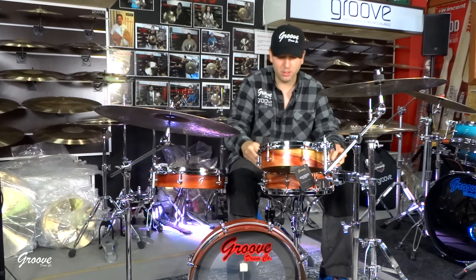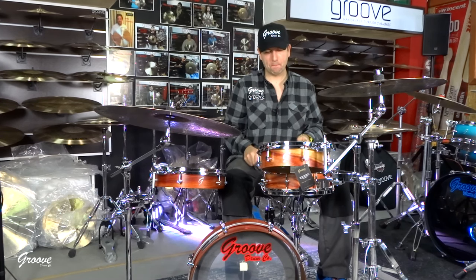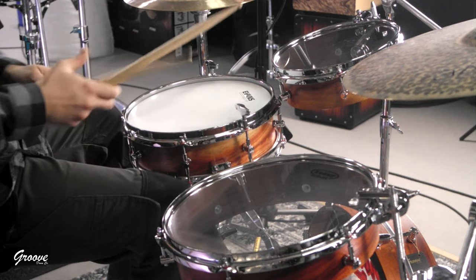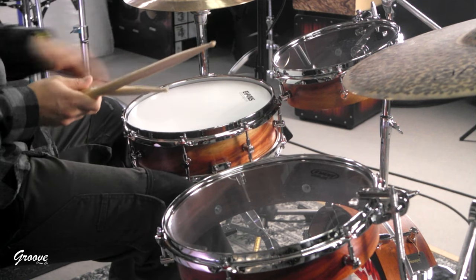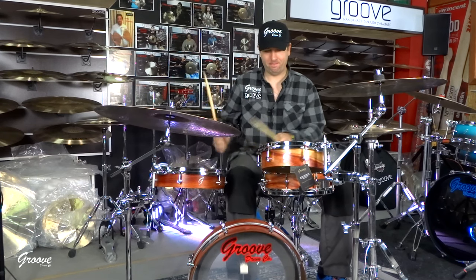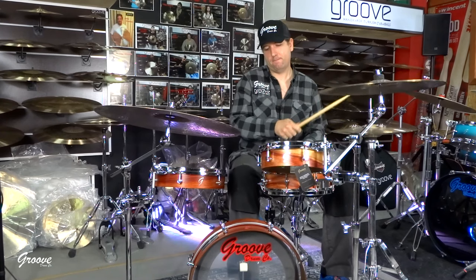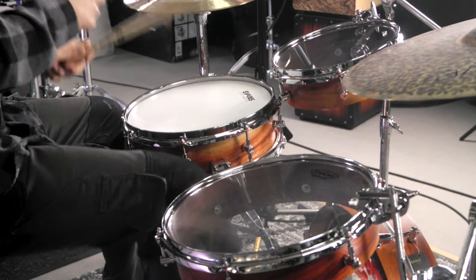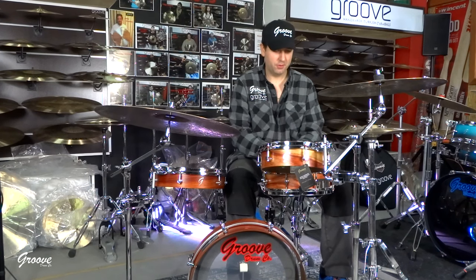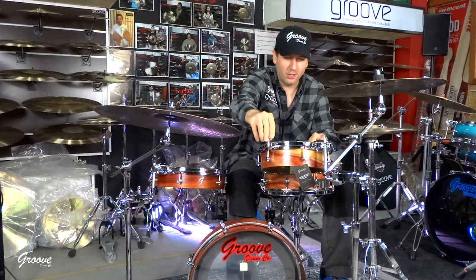Maybe I have to adjust a little bit the snare wire, because as the head goes down, the snare wire vibrates a little bit more. Let's see. Just a little bit. I will take the drum keys out from here — they are rattling a little bit. Let's go. Yeah, maybe I'll go a little bit more. It's almost on the super low, but I'll go a little bit more.